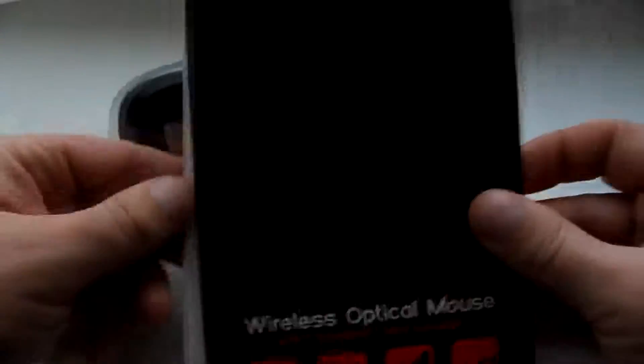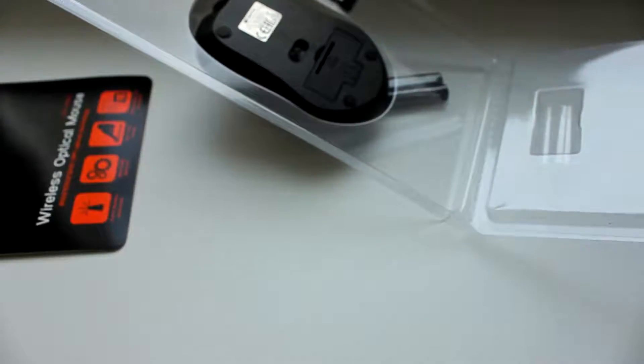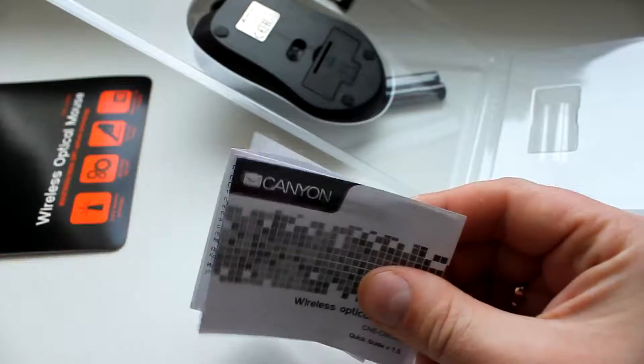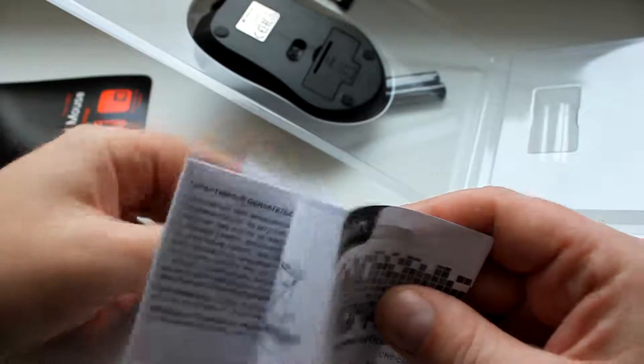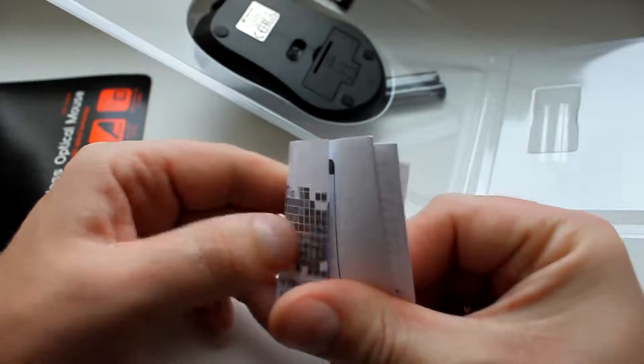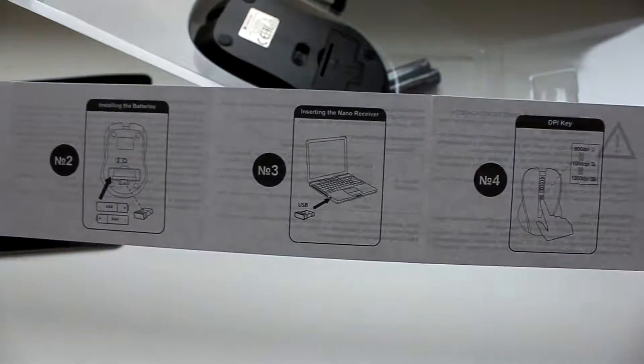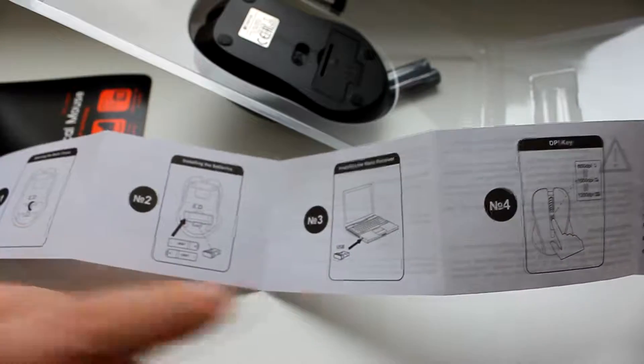Потом идёт наша замечательная бумажечка, красивая. Отложим её тоже в сторону. И также идёт вот такая инструкция — полностью на русском языке. Выглядит вот так, книжечкой. С этой инструкцией можно узнать, как подключать мышку. Например, моя мама не знает, как подключать мышку, так что ей поможет. Но не мне.